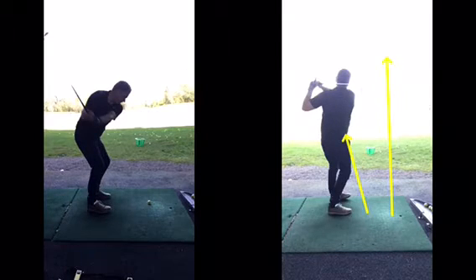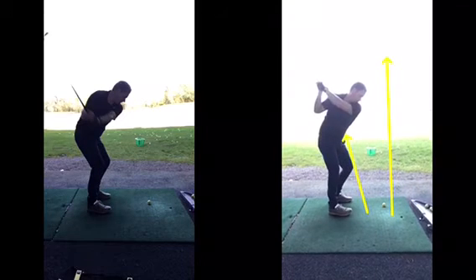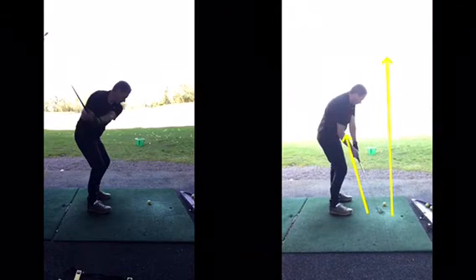Rather than trying to do too much too soon — at the end of the day, the golf swing from when the swing starts to when you've made contact is about one and a half seconds. What can you think about in one and a half seconds? I think thumbs up and the left arm across your chest is more than enough. Get that synced up and into muscle memory.